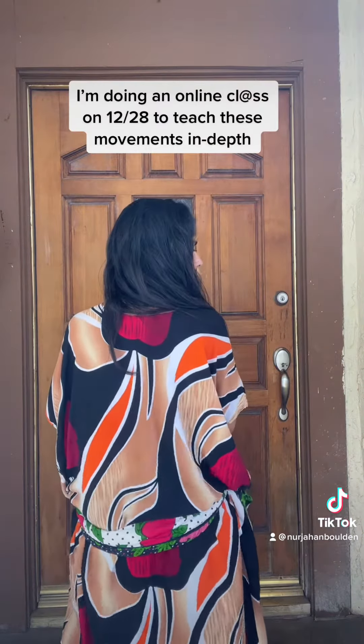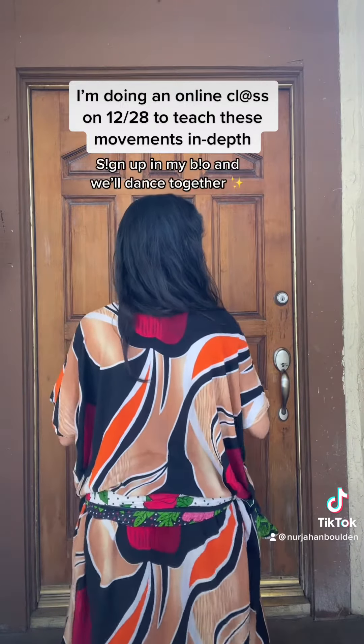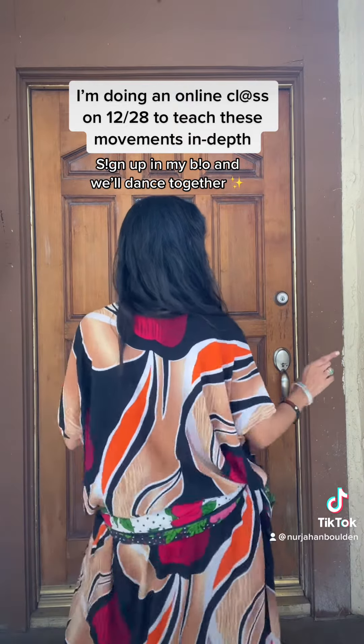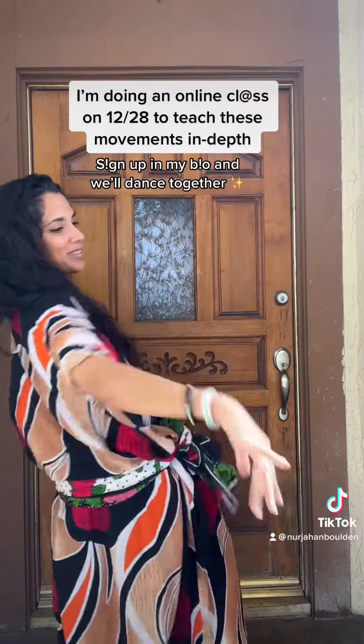So we're gonna go through it one more time: circular movement, bam, then we do more circular movement, pop, then we're going drop, then we're going boom, bam, boom, and then we're breaking back into whatever dance you want to do.